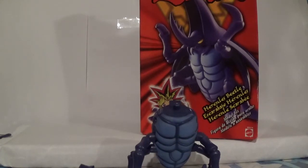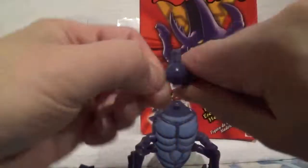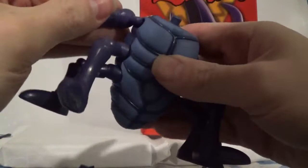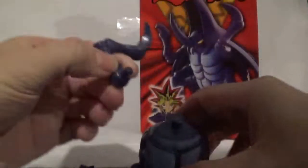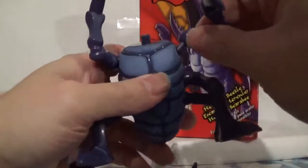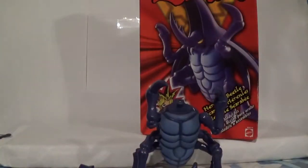Let's go ahead and attach his weapons. You know, with how much love they gave Basic Insect, I'm kind of surprised they didn't make a Basic Insect model kit. Twist and pull. Let's go ahead and attach his killer arms. There we go, that's number one. This is actually a fairly good-sized model compared to some of the other Yu-Gi-Oh! ones. I'm just missing the head.